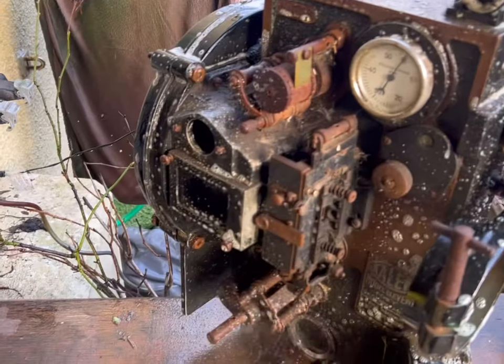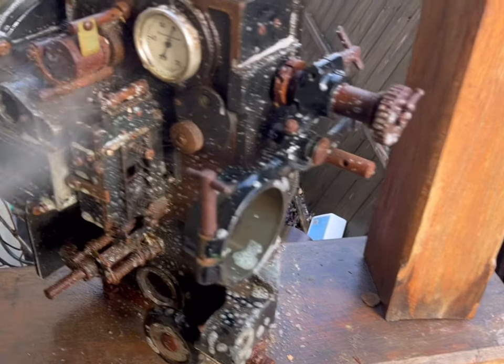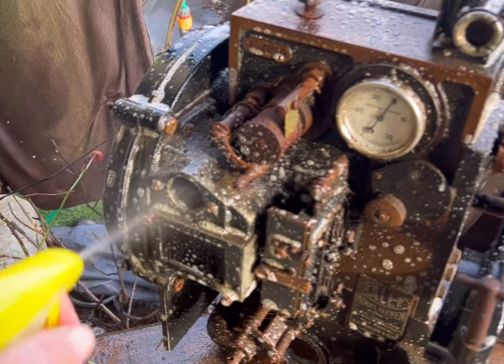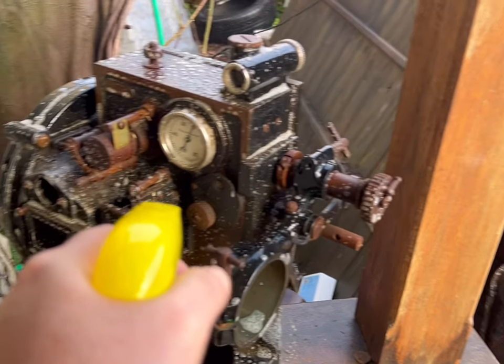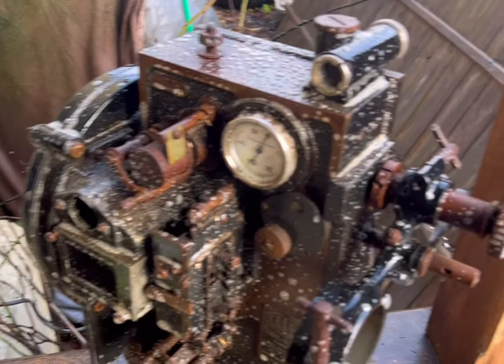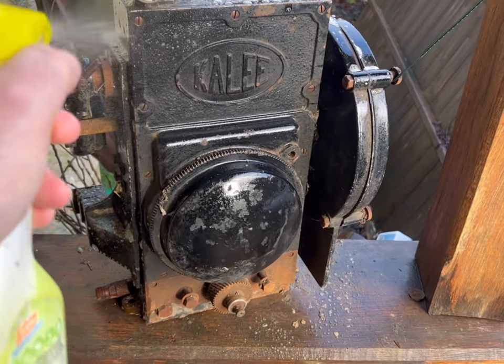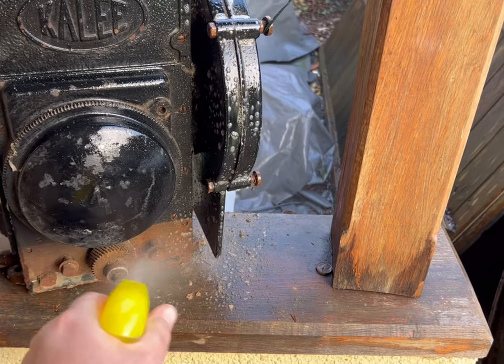He also made other stuff - binoculars and scientific instruments - a very successful business. But the projection business was the one that really took off, and Cayley projectors were in most British cinemas over the years, eventually becoming part of Gilmount or something like that, and then Rank. Certainly around the time of the war, these would have been commonplace across the UK.